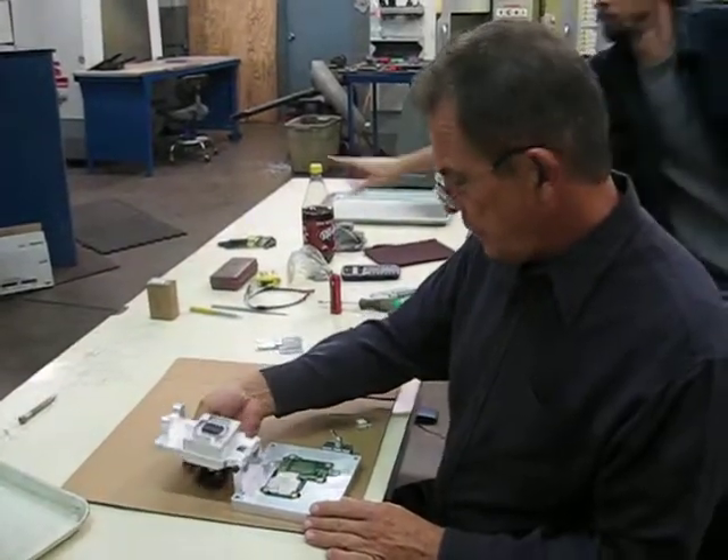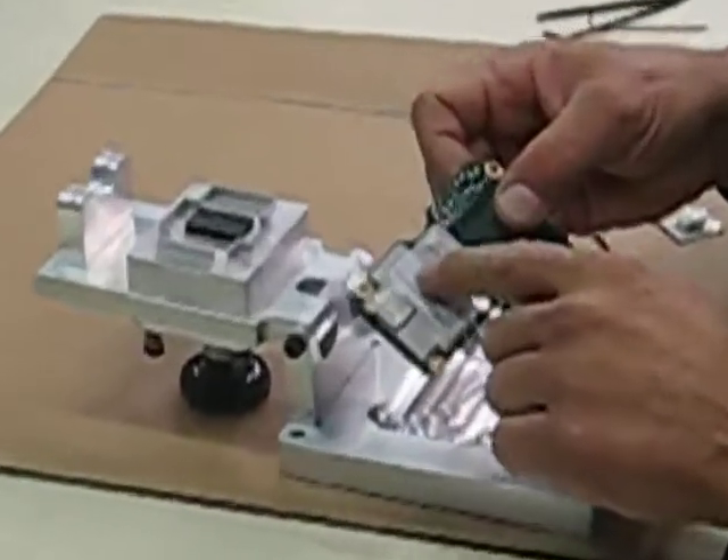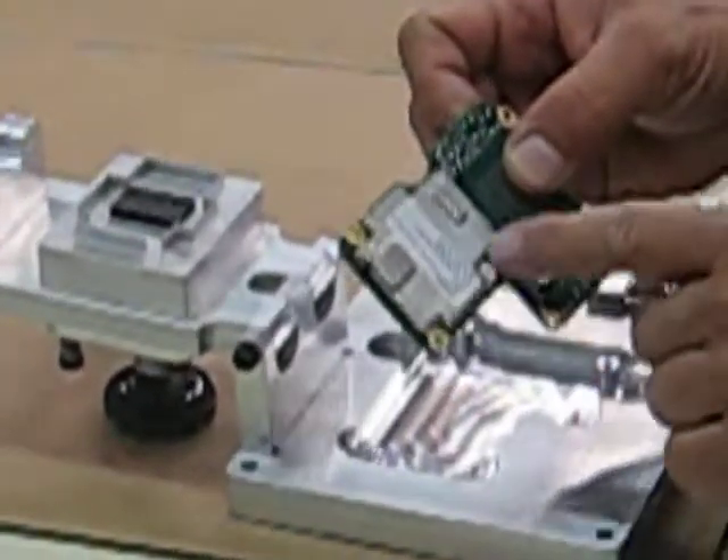Axfab lid attach fixture. What we have here is a fixture that we just created to attach this lid. It snaps on over the solder ball.